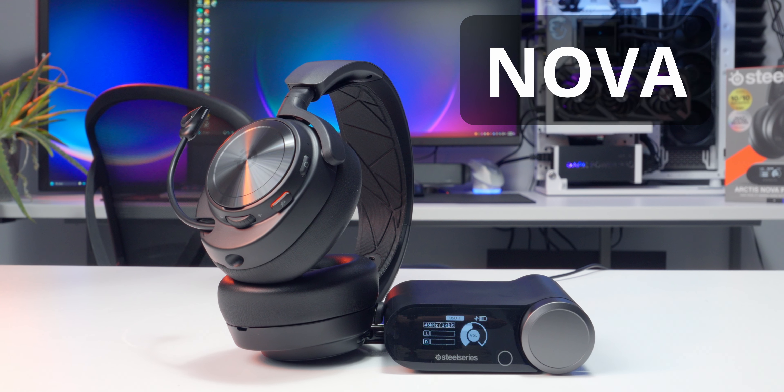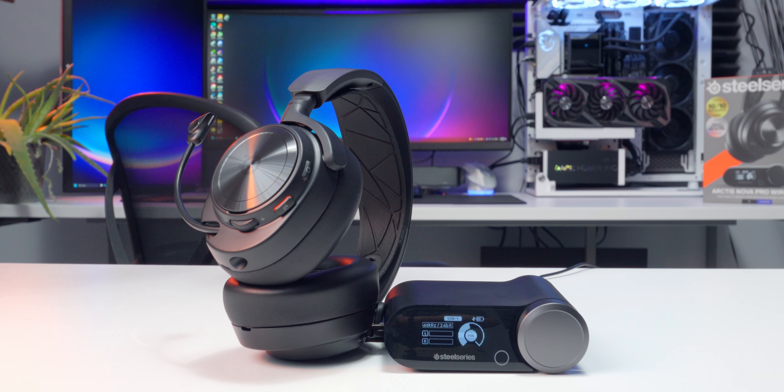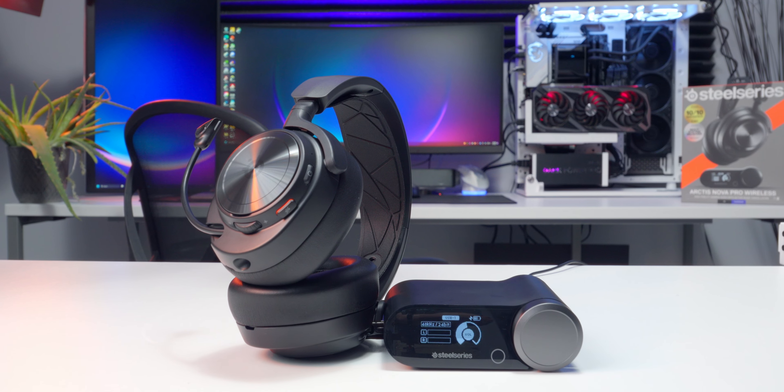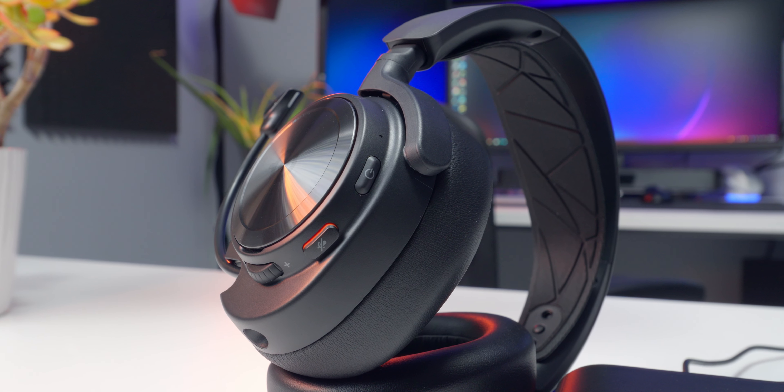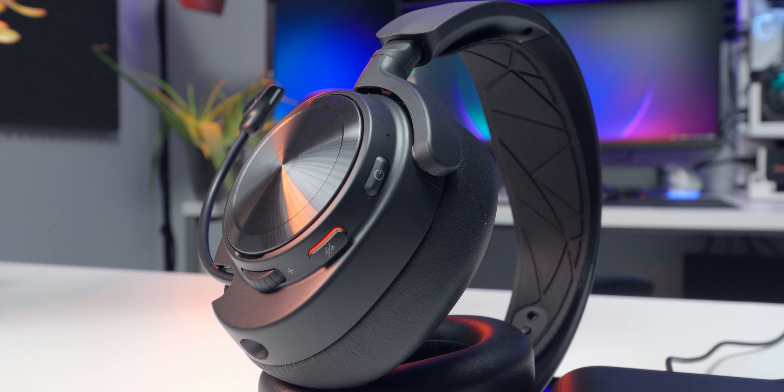This is the SteelSeries Arctis Nova Pro Wireless. It's one of the best wireless gaming headsets I've ever used, and it looks great. I've always liked the Arctis headset design — it's clean and simple, but premium at the same time.